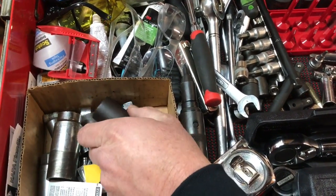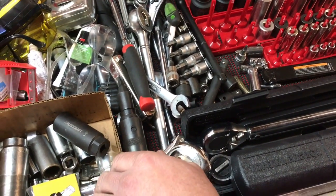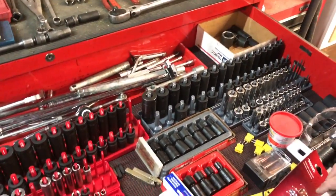There are many things in this box. This is my home toolbox and I don't use this stuff very often.